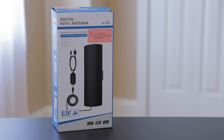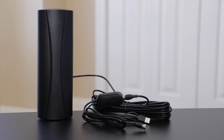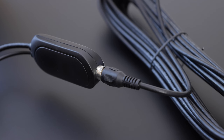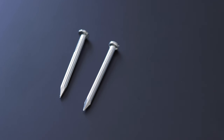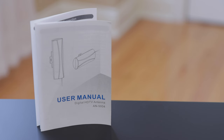I'll leave a link to the one I purchased from Amazon in the description below this video if you want to check it out. It came with the antenna, which features several feet of cable and a signal booster amplifier, two ties for keeping the cable neat, two double-sided stickers for mounting the antenna indoors, two nails for attaching the antenna to the exterior of your home, and a user manual.